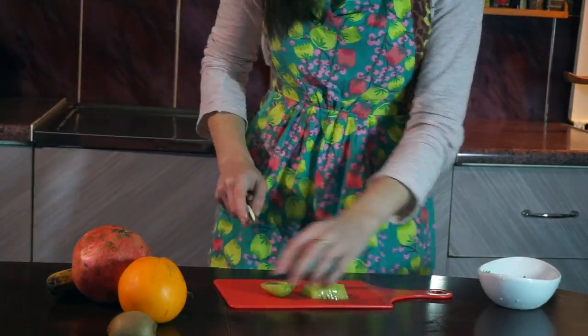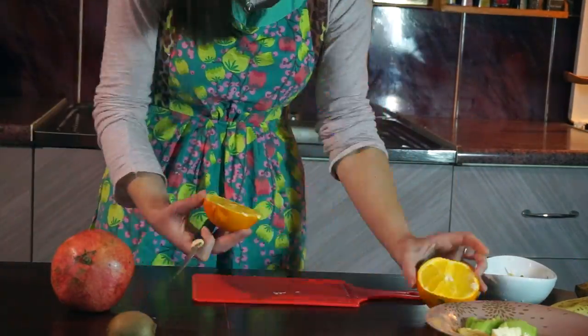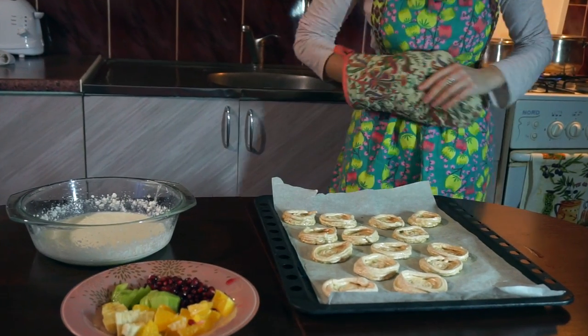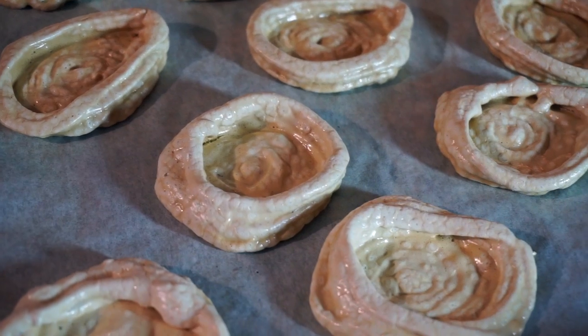Peel the fruits and cut them like I do — we'll be using them for decorating. Take our meringue cups out of the oven. The smell is so good!